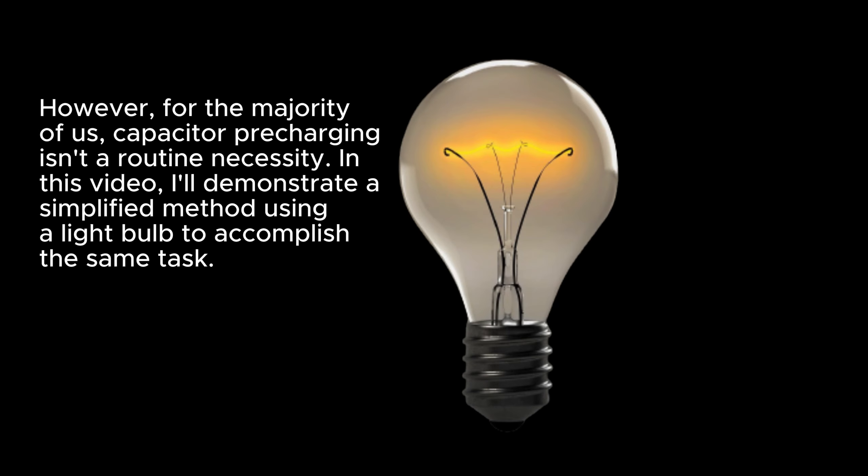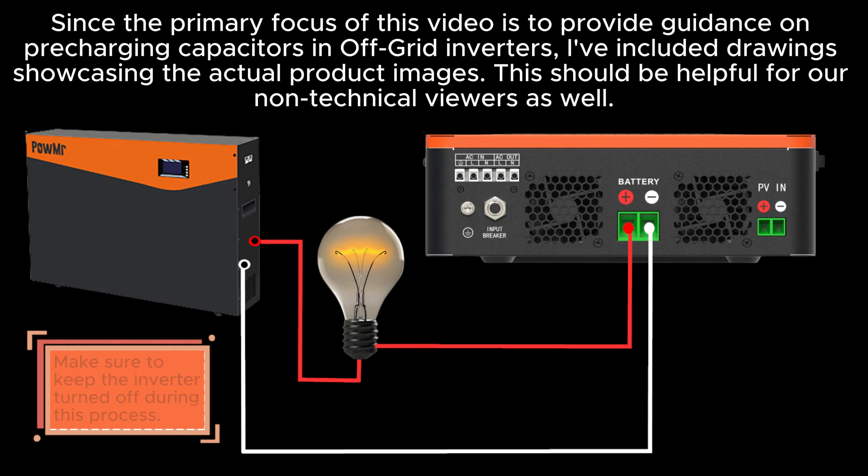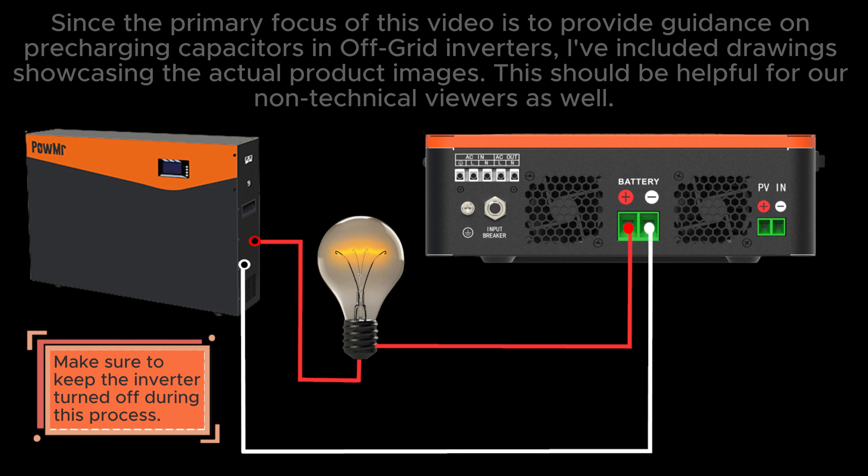However, for the majority of us, capacitor pre-charging isn't a routine necessity. In this video, I'll demonstrate a simplified method using a light bulb to accomplish the same task. Since the primary focus of this video is to provide guidance on pre-charging capacitors in off-grid inverters, I've included drawings showcasing the actual product images. This should be helpful for our non-technical viewers as well.